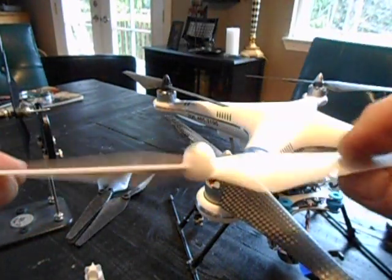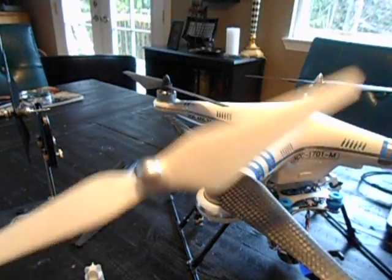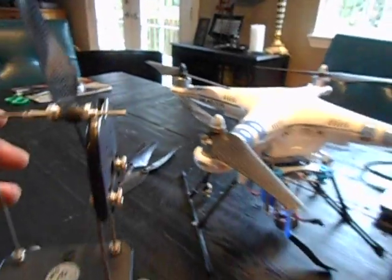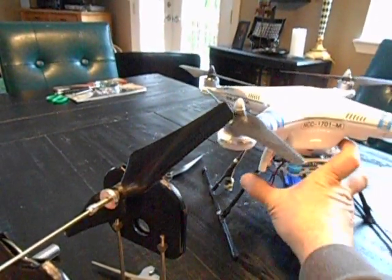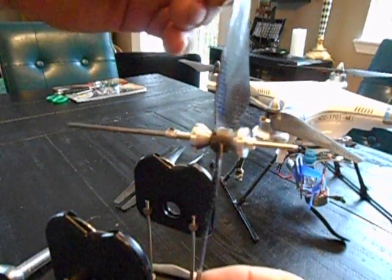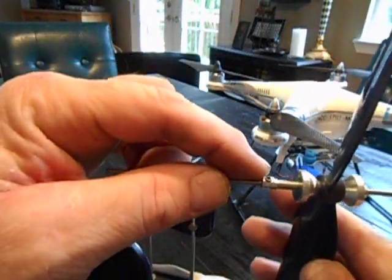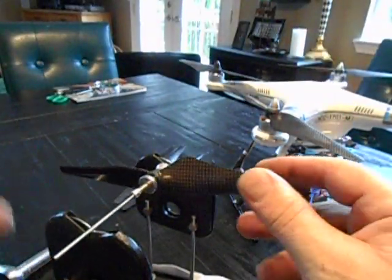I was wondering how the heck you're supposed to balance these. I've never bought a prop yet that is balanced when you buy them — they're all out of balance. I use the Dubrow balancer. It's very simple. I've modified this shaft — rather than a little rubber boot, I put a collar with a set screw on it. I push it up and then lock it in. And there we go.